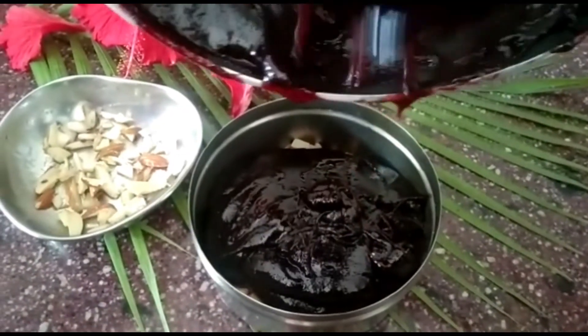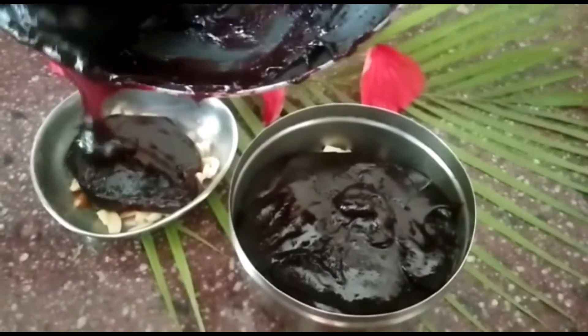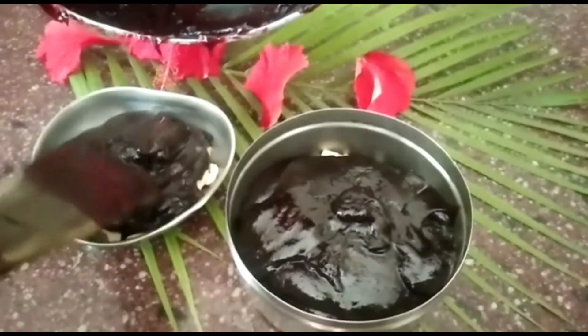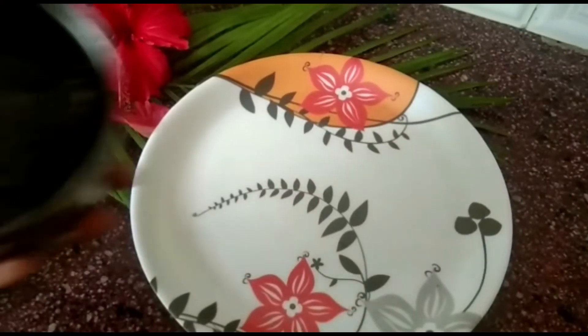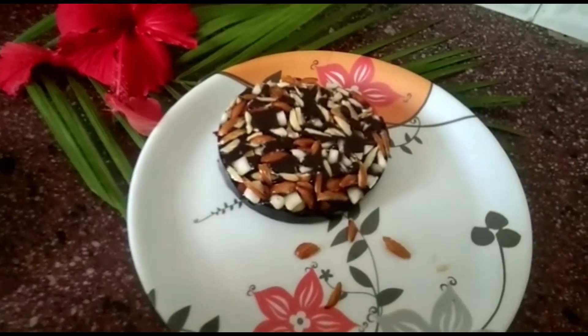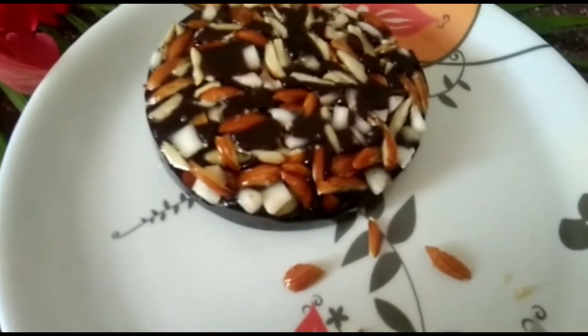If you have any cake or anything, add dry fruits and butter. If you want to add a design, put it in dry fruits, then place it in the fridge for half an hour.